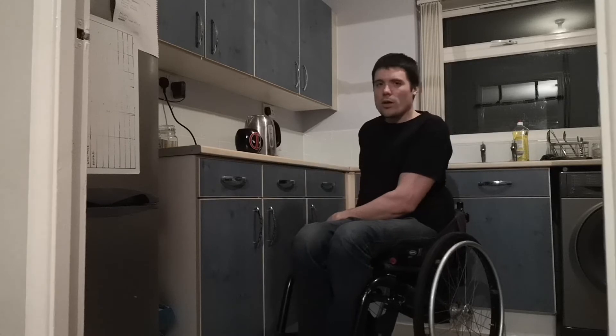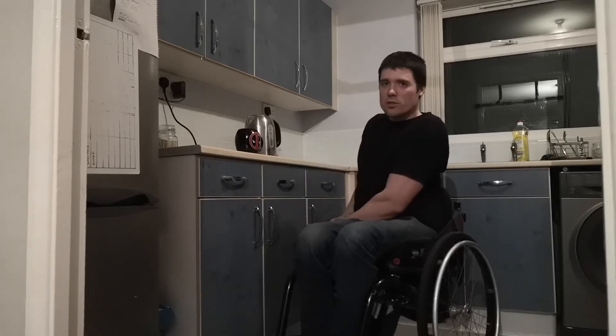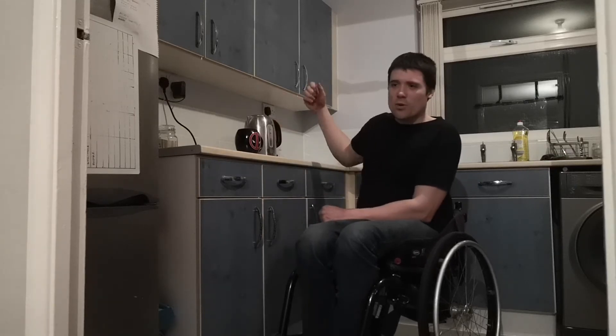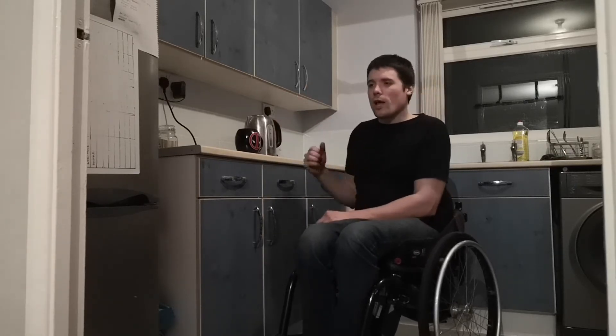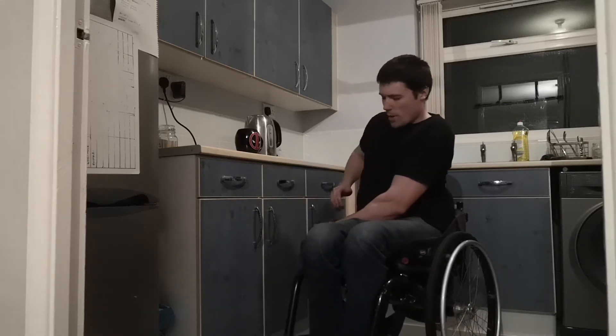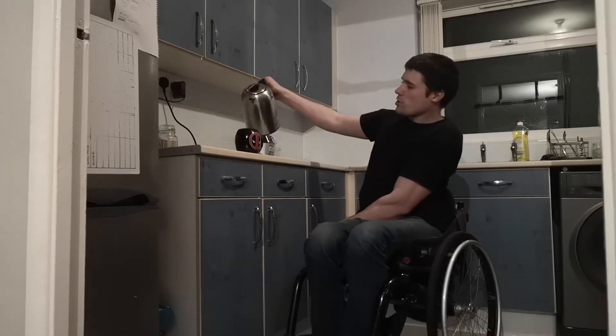What I do is grab onto my wheel because of my lack of balance — this cup is quite heavy, so if I just pick it up without bracing myself I'll just flop over. So I grab my wheel like this, brace myself, keep my body weight on this arm, pick it up and just pour it in.